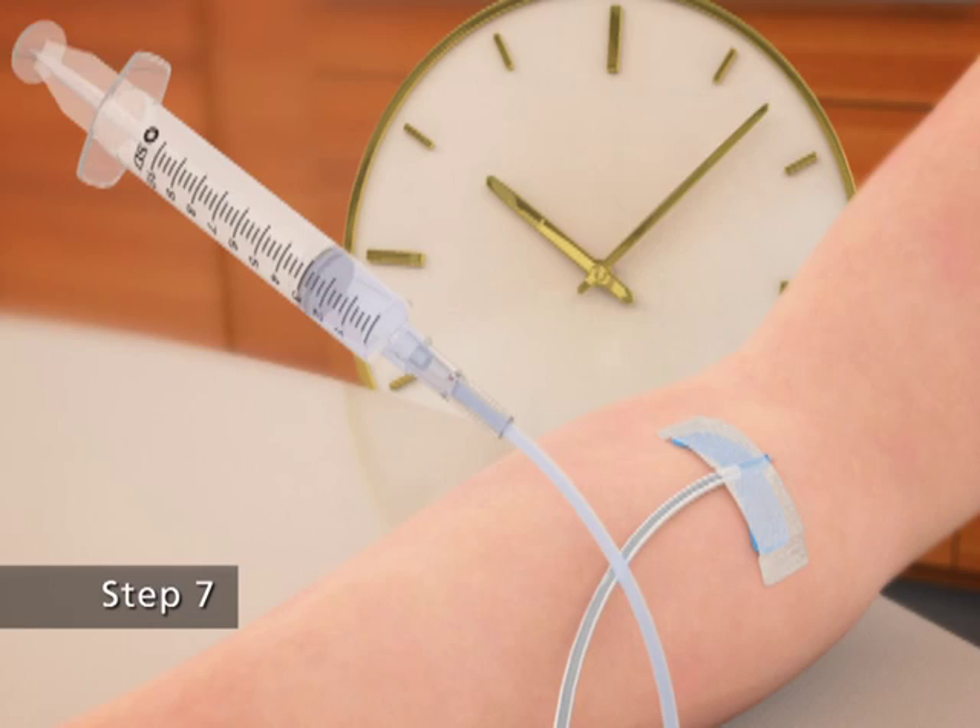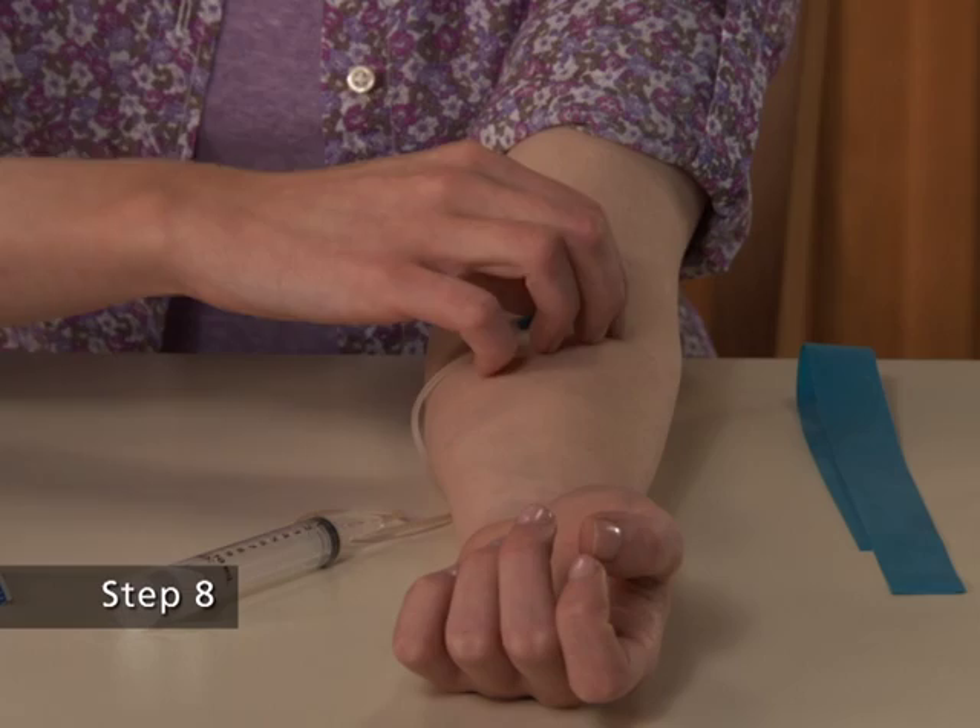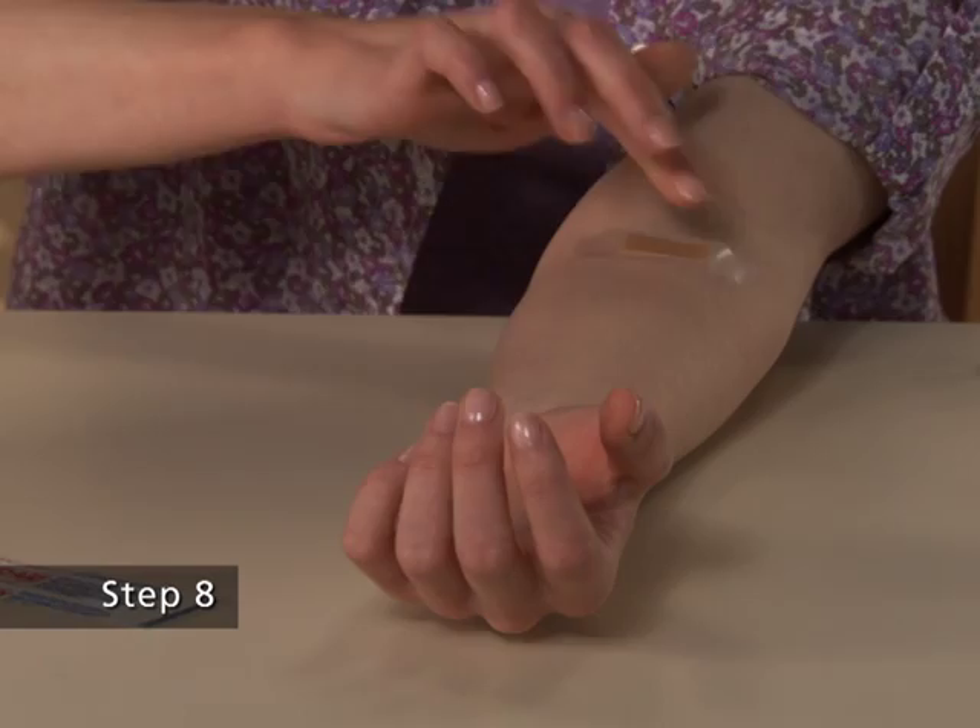Inject the dissolved Synrise slowly over 10 minutes, approximately 1 milliliter per minute. Step 8. After infusing Synrise, remove the infusion set and cover the infusion site with a bandage.